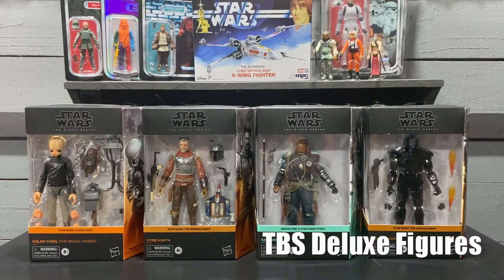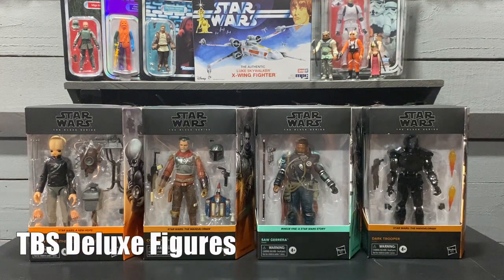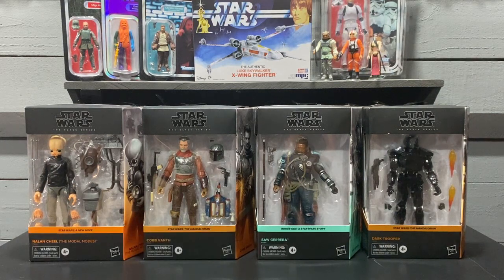Four deluxe figures also came in over the past month or so — all solid figures. I really like Saw Guerrera; there's quite a bit of detail on that figure, it looks pretty good. I've seen all the reviews on Nail and Chill, right from Mike Case to Out of the Basement — some really good reviews on that, along with Figure and Dan.